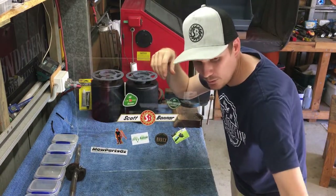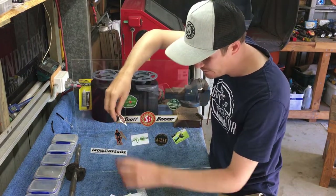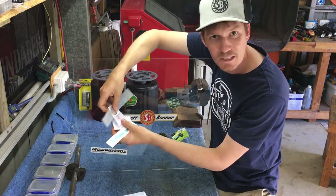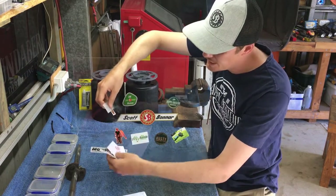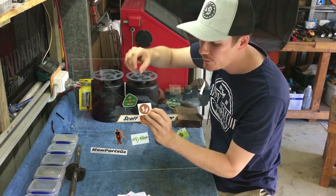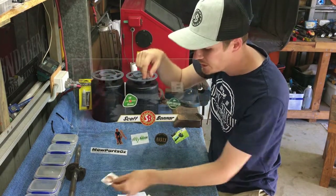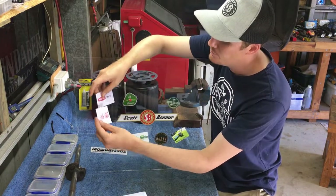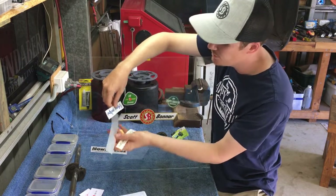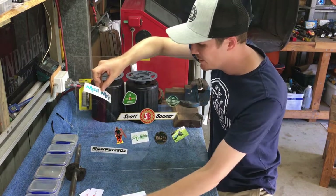Last but not least, Unreal Knobs. Dylan has gone above and beyond — he sent me stickers galore, an absolute bevy of stickers. He's got the little Scott Bonner logo sticker, which I believe he puts behind his knobs and fills with resin. There's also some 45 Rover stickers and a heap of Unreal Knobs stickers in various sizes. We won't put them all up, but I'll go with the medium green one.